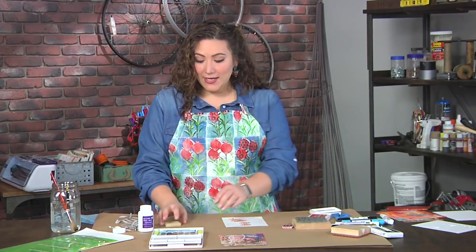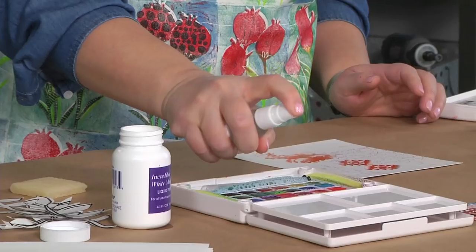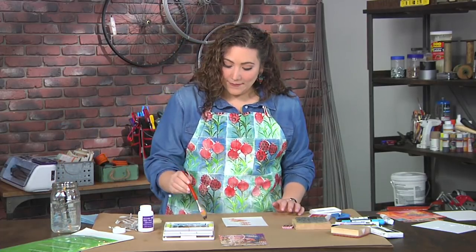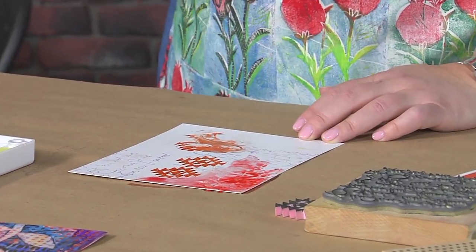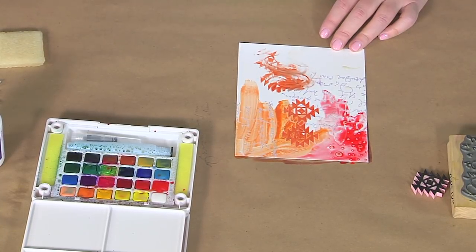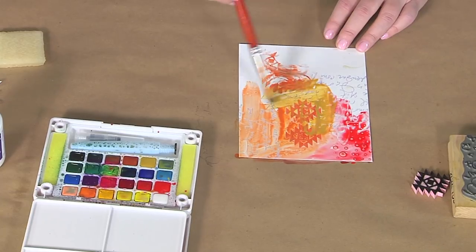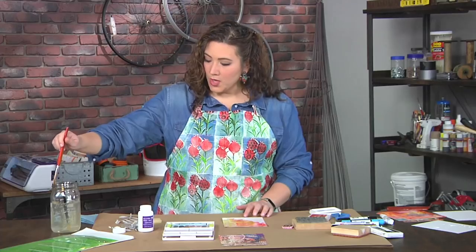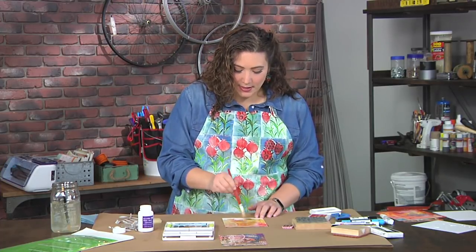The next thing, after I've stamped, is I'm going to grab my watercolors. I've activated these watercolors simply by spraying them with some water. Then I'm going to take a brush that's nice and wet and just start to cover this whole thing with watercolor. Sometimes I don't even clean my brush between applications because a little mix and match is a fun look. I try to keep my colors relatively harmonious — everything I'm using here is kind of a warm color. If you go into colors on the opposite side of the color wheel, it can get a little muddy.